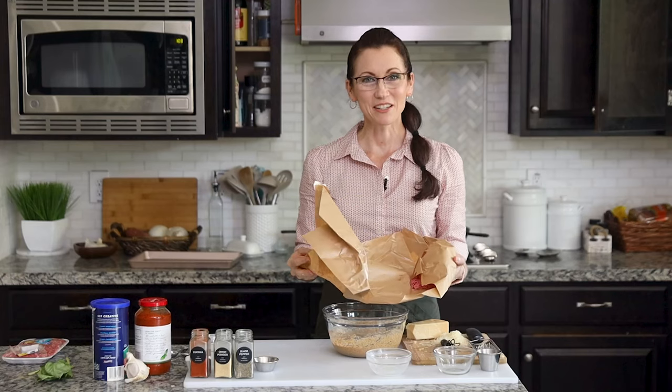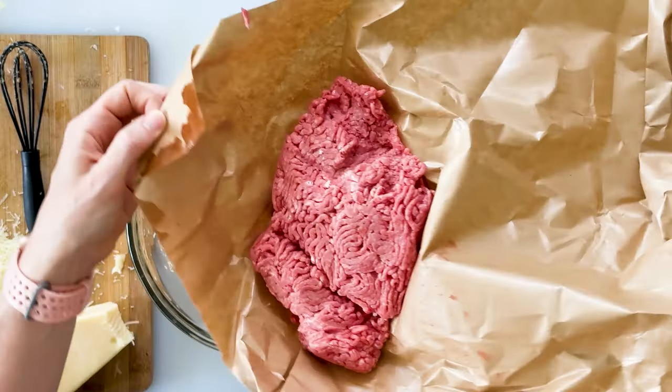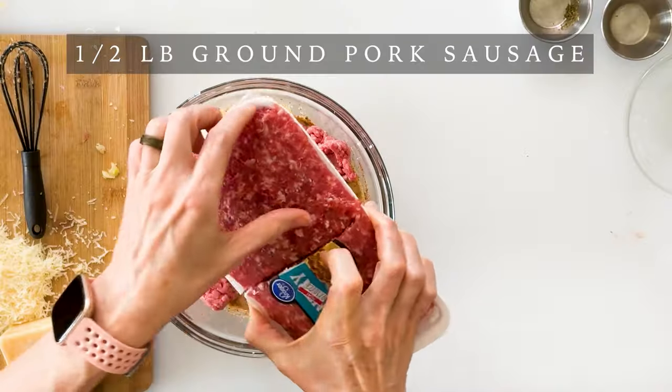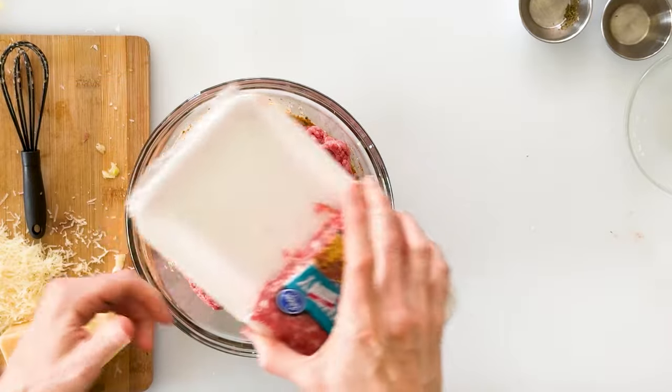Now we can add our meat — you could use any variety of ground beef that you like, but my preference is to use ground chuck. So I'm going to add one pound of ground chuck. And then to enhance those distinctive Italian flavors, I'm going to add half a pound of ground country pork sausage.